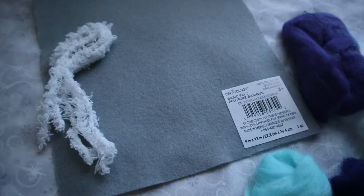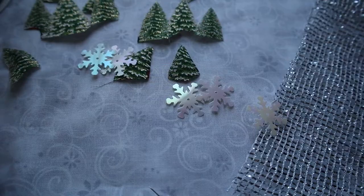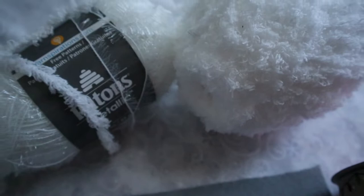I will use wools of white, gray, blush, and purple colors, a piece of ribbon in the form of snowflakes, and cut-out trees from the ribbon that I used for my Kimi Komi. I will probably also use some threads to felt into my design.